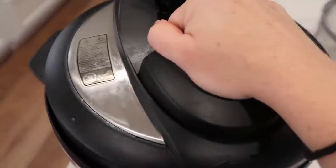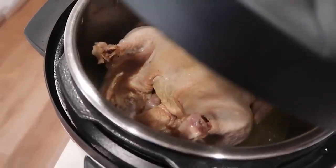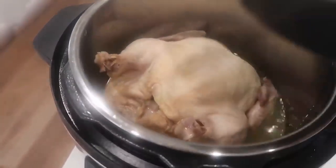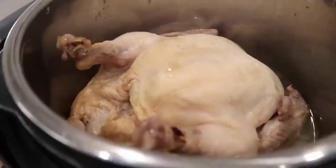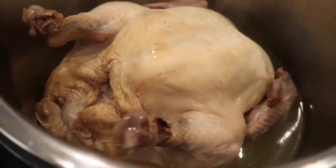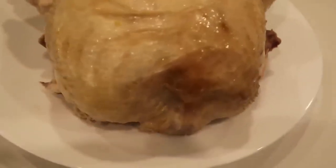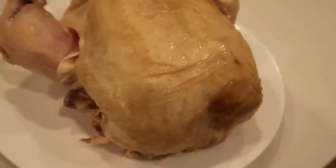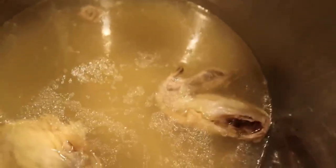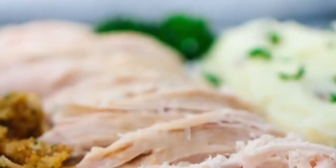Once the pressure is out, you can lift your lid up and your chicken should be all the way cooked through. My chicken was a three-pound chicken. If you're doing a bigger chicken, like a four- or five-pound chicken, you might want to go up to 60 minutes to make sure it's cooked all the way through. I pulled it out and put it on a plate so I can shred it up. If you want your skin to be a little crispier on the outside, you can broil it for a few minutes to make it nice and brown and crispy. The wings literally fell off in the pot.